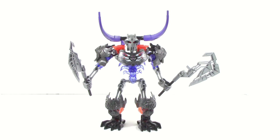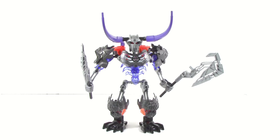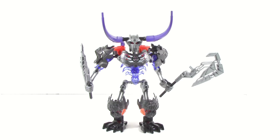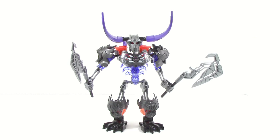Here is Skullbasher all built up, and he is a really good looking set. This is probably one of the best MOC-ing sets of this Wave, if not the best, because it has a lot of very useful parts. It has four of these brand new armor pieces, it has trans purple which we don't have a lot of, so a lot of people are going to be excited about that. And it has these weapon molds along with the new mask, so this is a pretty good parts pack for mockers out there.